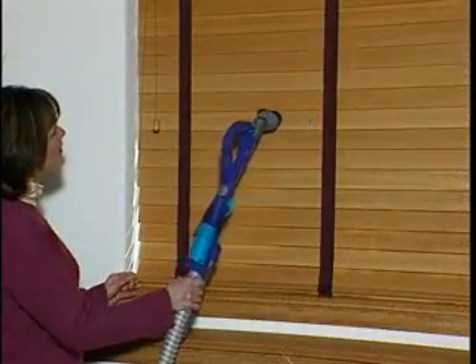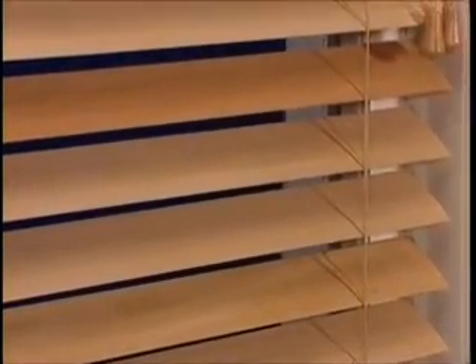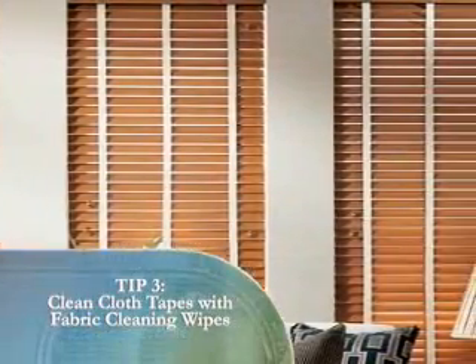A vacuum with a soft brush attachment can also be used in the same way. Ultrasonic cleaning or use of chemical solvents and scrubbing cleaners are not recommended, as they will damage wood products. Cloth tapes can be spot cleaned with fabric cleaning wipes found at your grocery store. Wipes are best for all fiber contents, as water may stain or discolor the tapes.